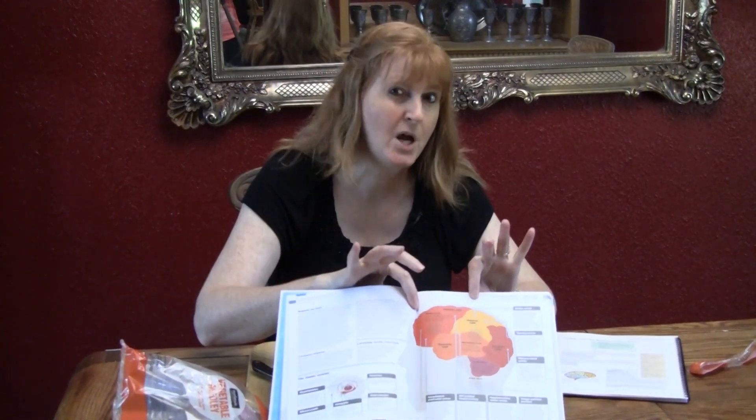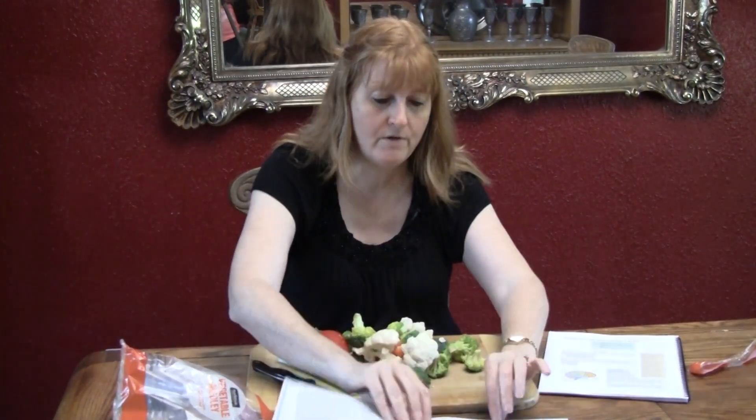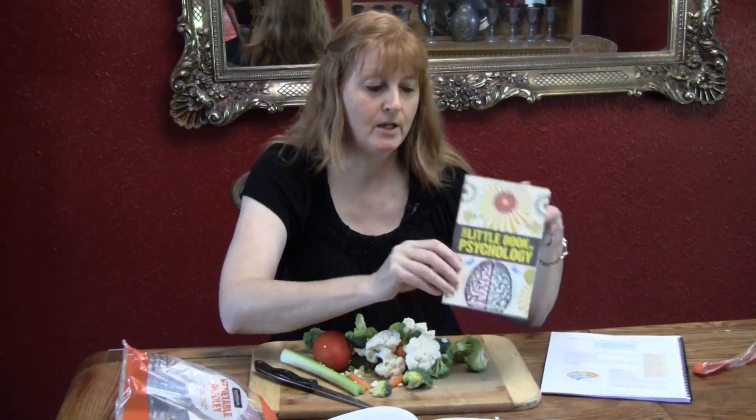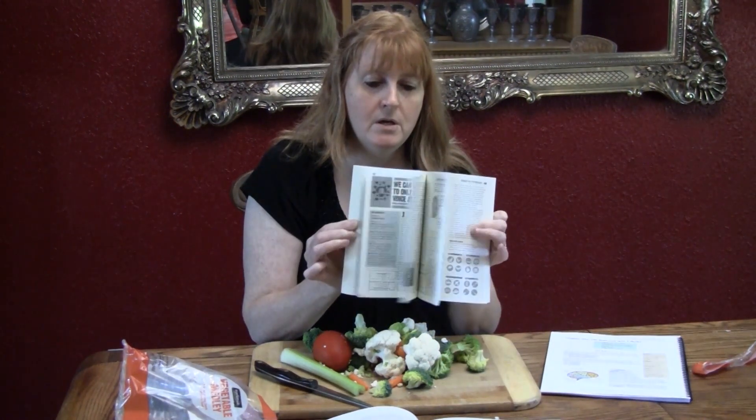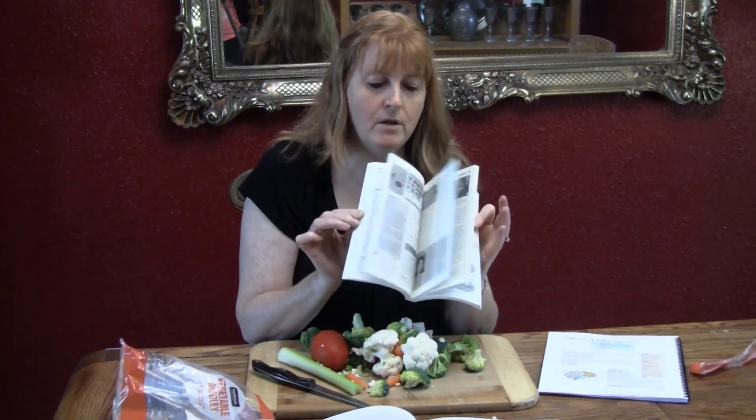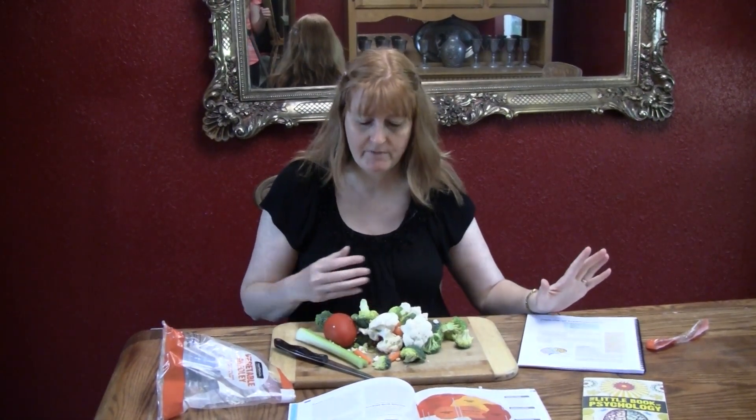I have it open to what we're going to use for the vegetable brain. The Little Book of Psychology is also very visual — not colorful, but visual — and we are using both of these as references for this curriculum from Seven Sisters.